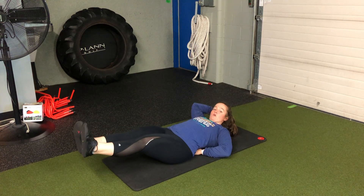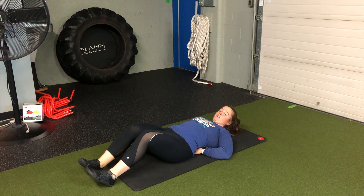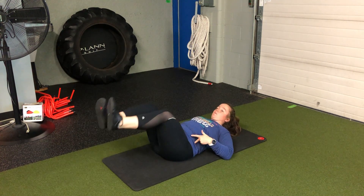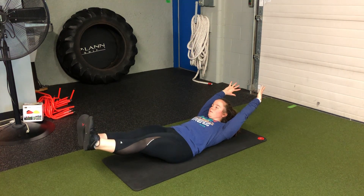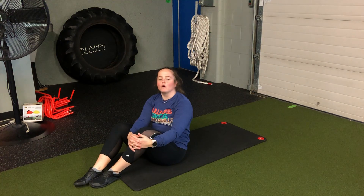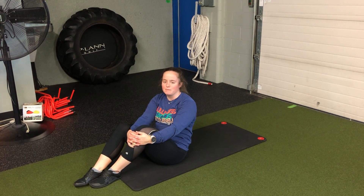If at any point that low back arches off the floor and I can put my hands underneath, that's where we know to bring those legs back in. But if we're all good, we're extending all the way out. Embrace that shake and hold for the prescribed time for our hollow hold progression 3.